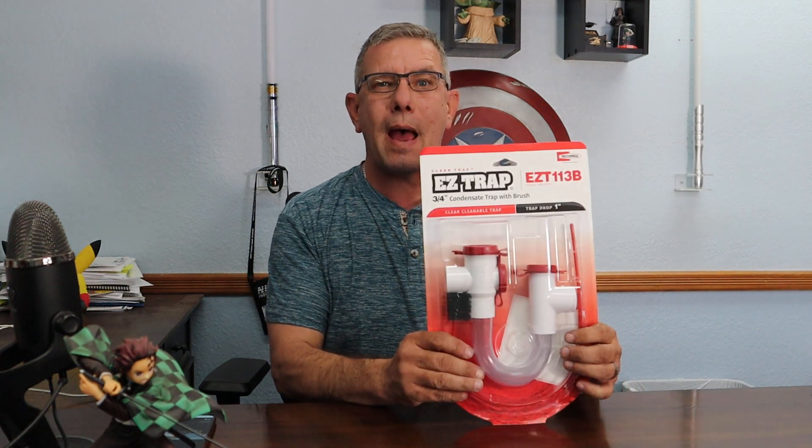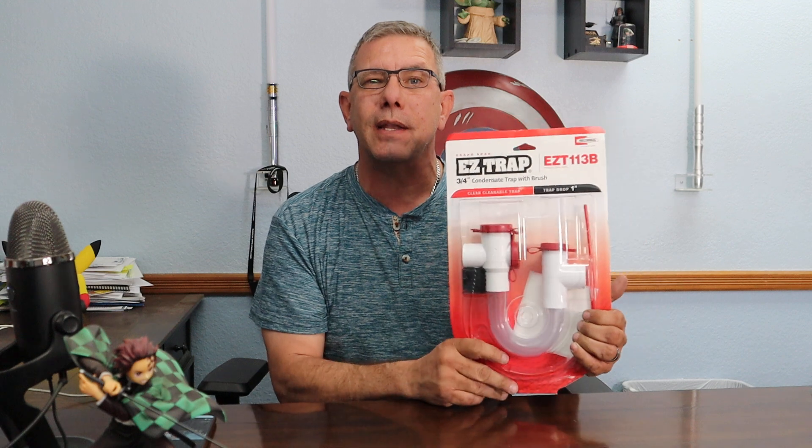Hey, good morning everyone. I'm Brandon James Kirk with Planet Duct Air Duct Cleaning in Colorado Springs, and today I want to show you an accessory for your air conditioning that can make maintenance easier and save you a lot of money. We've got this part here — it's called a trap, and by code, when you have air conditioning in your house, you must have a trap in your condensate drain line.